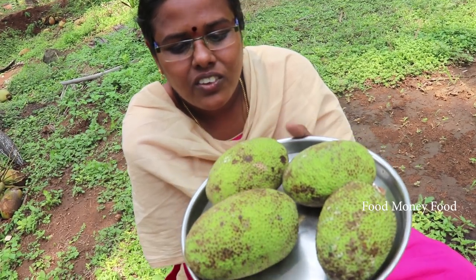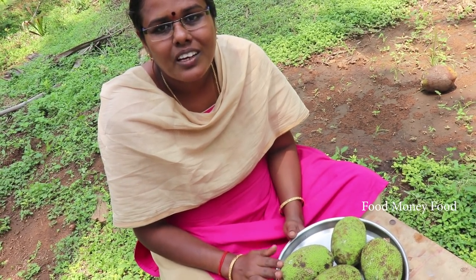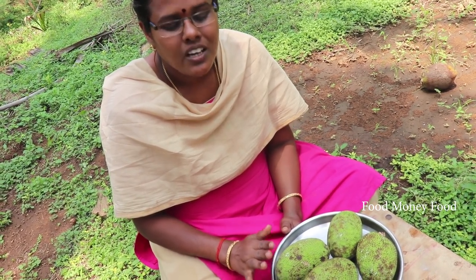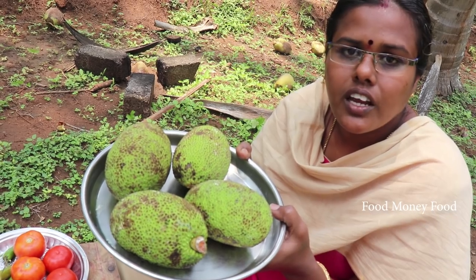I am going to eat this soup. I am going to eat the mutton, mutton chicken, or the gravy type.